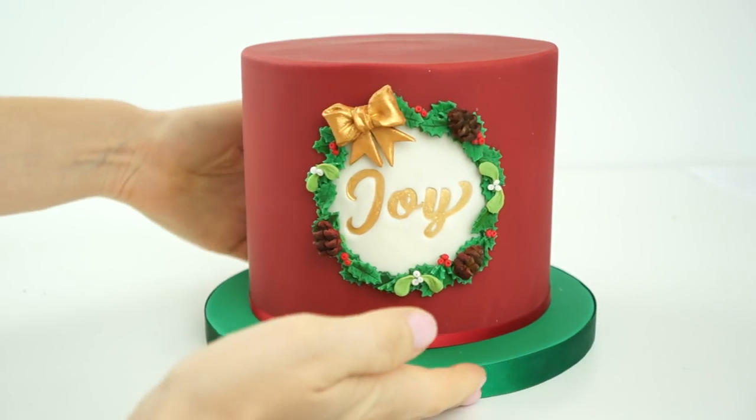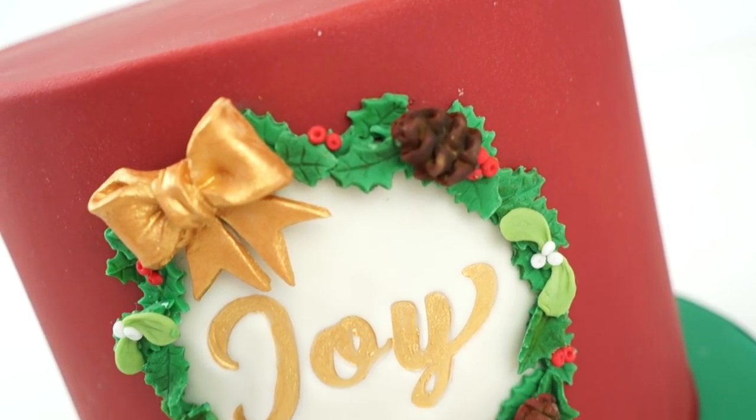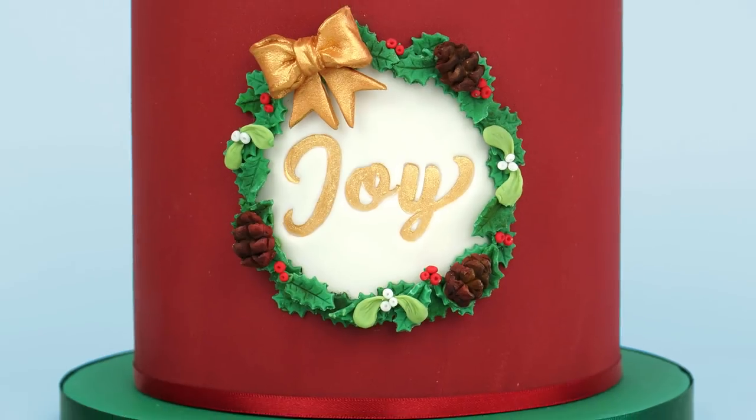To finish the cake off I've got a ruby red satin ribbon which I place around the bottom of the cake to neaten up that bottom edge. Here we have the finished Christmas cake with the Christmas wreath on the front. I really hope you've enjoyed this video and will enjoy making your own version of this cake. If you enjoyed the video, don't forget to give it a like, and you can head over to the Cakes by MK YouTube channel for more Christmas videos. Don't forget to subscribe so you don't miss any future videos, and I'll put links in the description to all the tools I used throughout today's video.